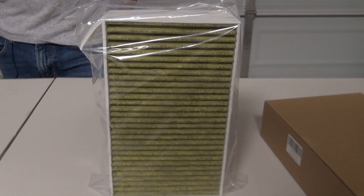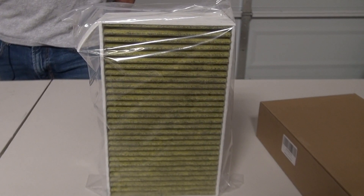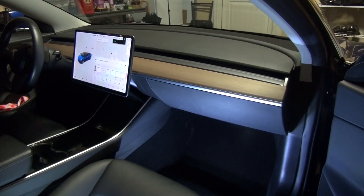Hi folks, thank you for checking out my video. Today I'm going to do a walkthrough on how to change the cabin air filters on a Model 3 — hopefully it will get rid of that funky smell. I got my new air filters from Amazon for just under $30, so I'm excited to replace the old filters with the new ones. Stay tuned and I will walk you through the whole process.